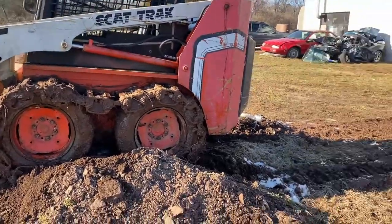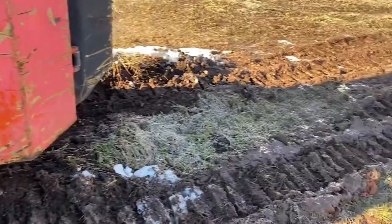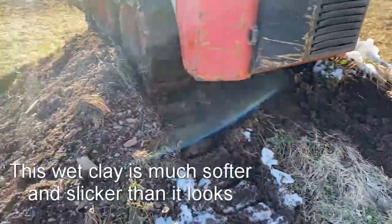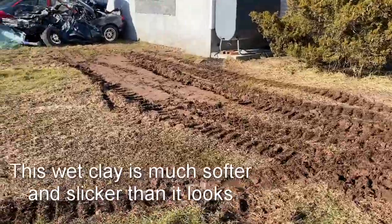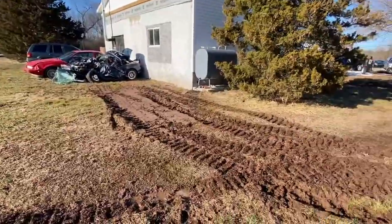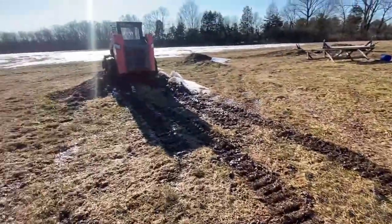The tracks are installed. I'm out here testing them in the mud — they are unstoppable. I can't get this thing stuck. I am driving straight through a swamp, pushing into a pile, and she's pushing right along with no problem. It does destroy everything in its path. I went over to where I was previously stuck when it just had tires on it and did some grading work there. These tracks are very impressive.